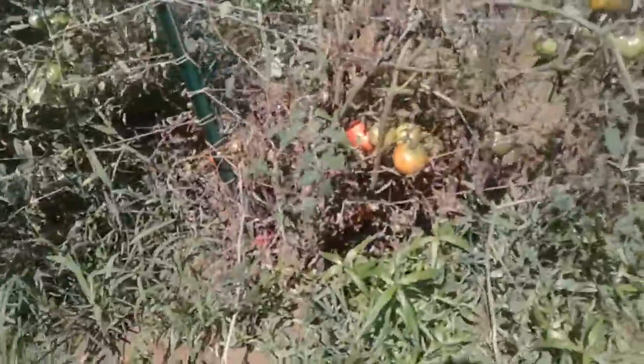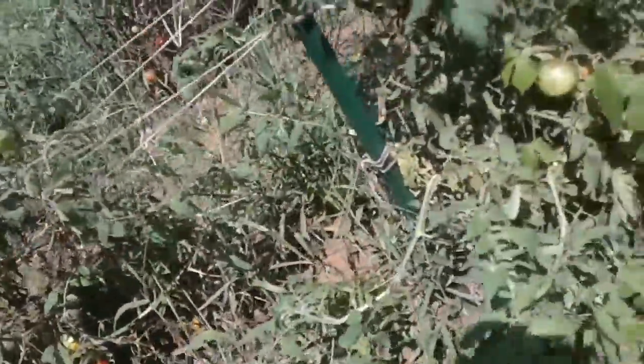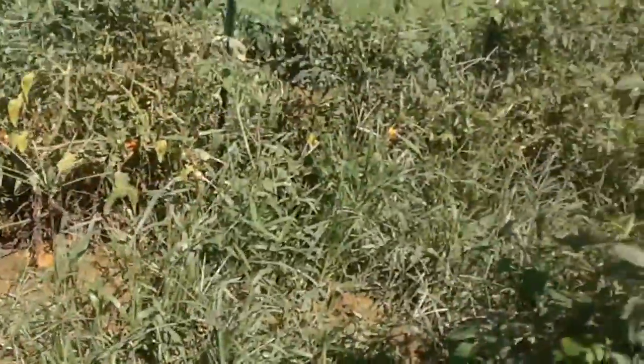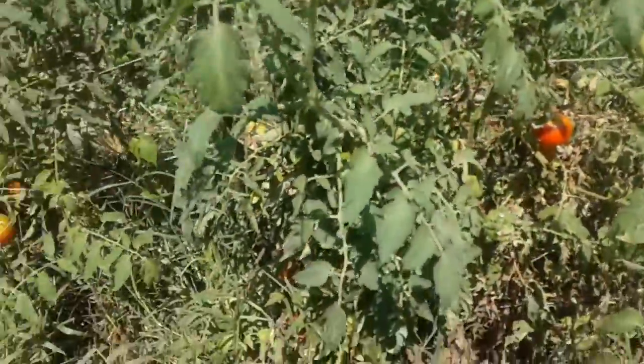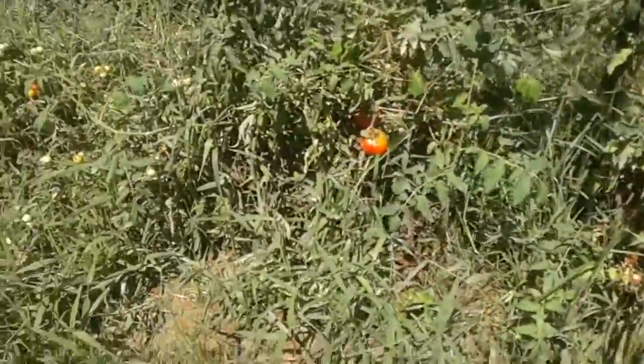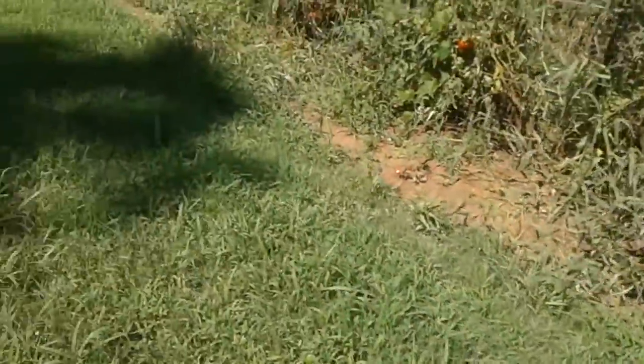There are a few tomatoes here that I'll be able to pick later on this week — some more over that way, several right here. These tomatoes are starting to fire up, and the rain that we've had will help them.